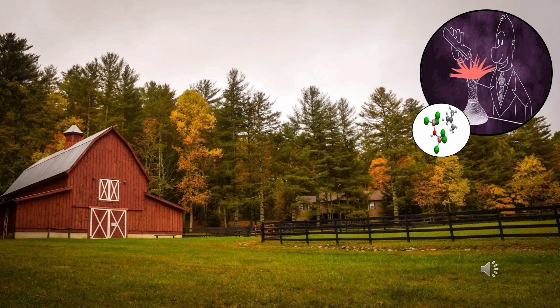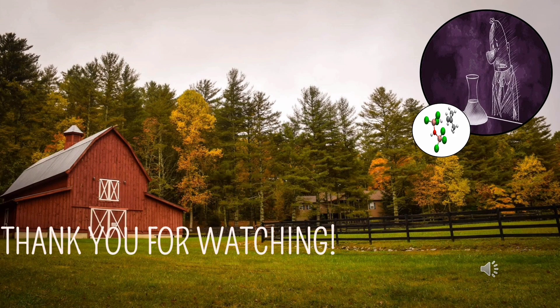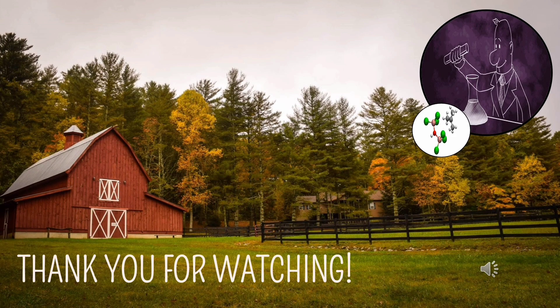And that is all for our topic on de-greening. Thank you for watching.